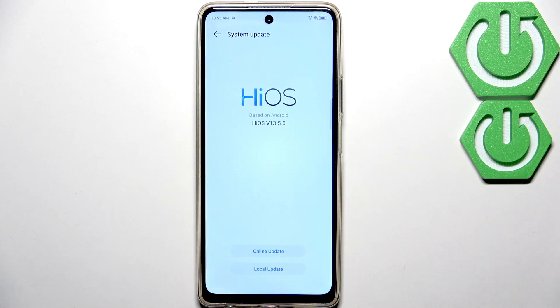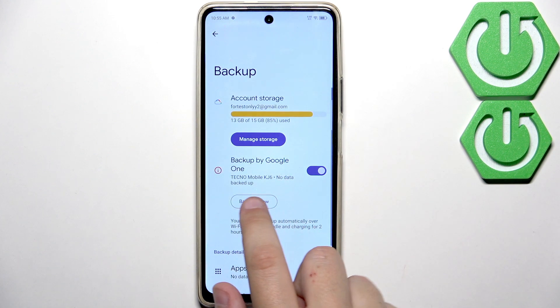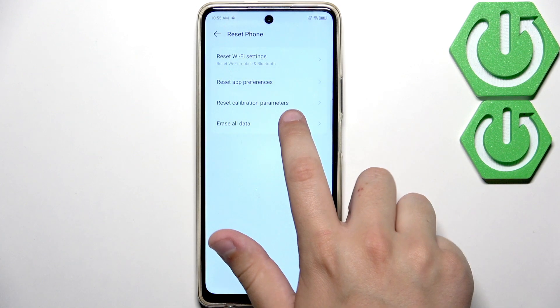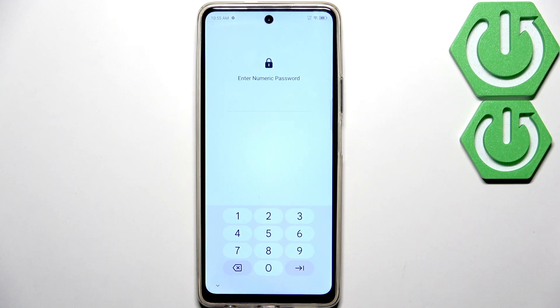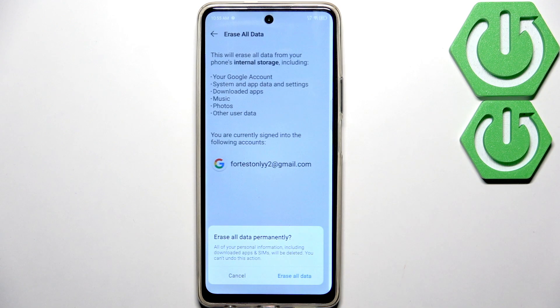If that didn't work, as a last resort I recommend first backing up your data. Go to backup to Google Drive and click backup now. After that, click reset phone — erase all data. This will delete everything like your Google account, personal information, and any downloaded apps, so make sure to do that backup first. Enter your password if you have one, then click erase all data.